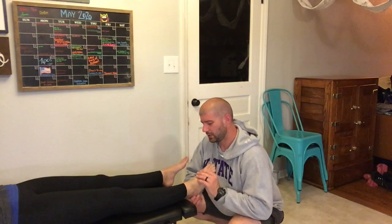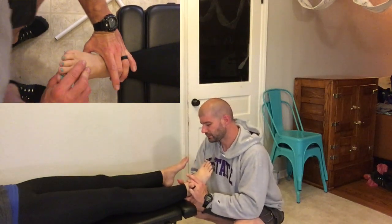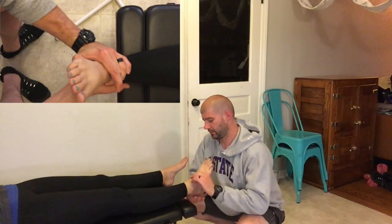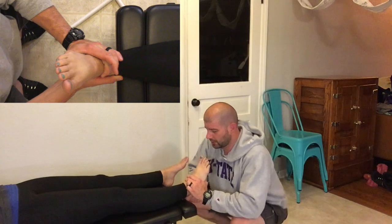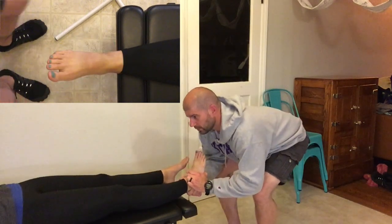The medial to lateral motion — or lateral to medial, I think I misstated it before — uses the outside hand gripping over the anterior talus, stabilizing with the inside hand on the calcaneus, tractioning over, and then pulling straight down.